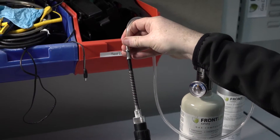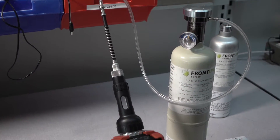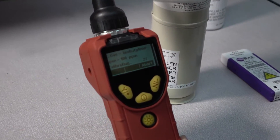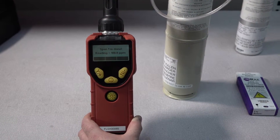At this stage the device wants you to apply the gas. Now simply attach the tubing to the sensor. The device will count down 30 seconds as it calibrates, and now the calibration is complete.